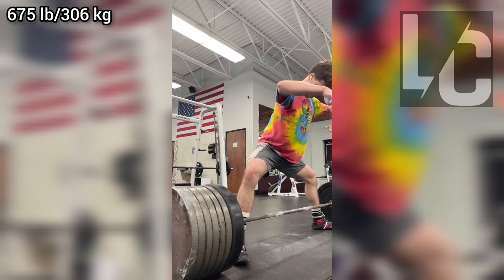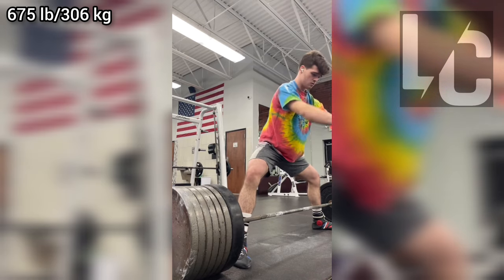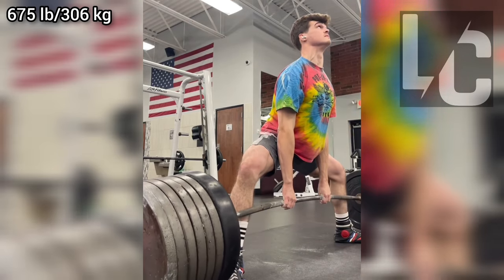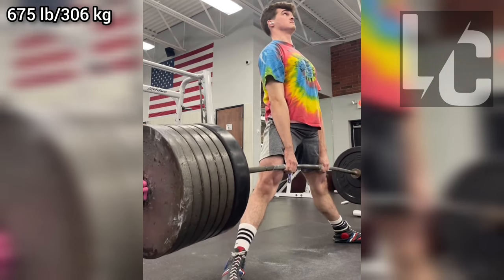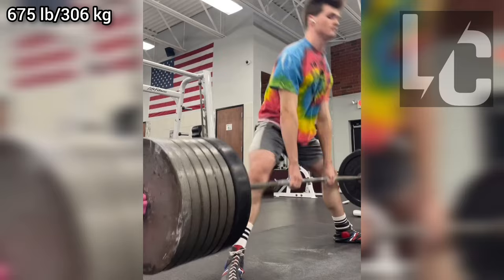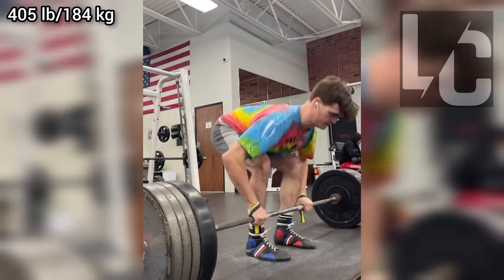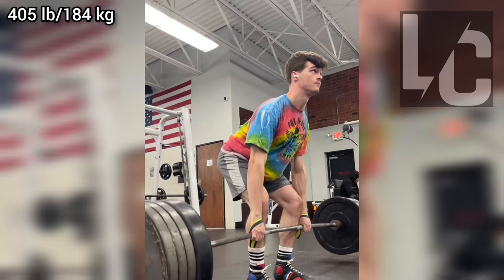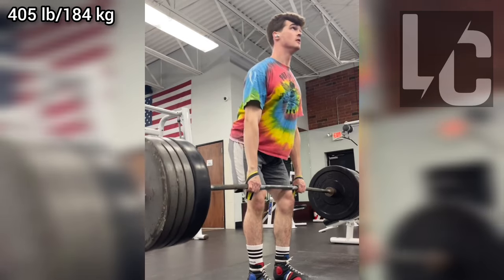When he starts the movement, his hips are almost in line with the bar and his knees are completely at the sides. He has a pretty strong pull that way. Marty's long arms are also an advantage for him, thus starting in a more advantageous position. His best figure in competition is 628 pounds.